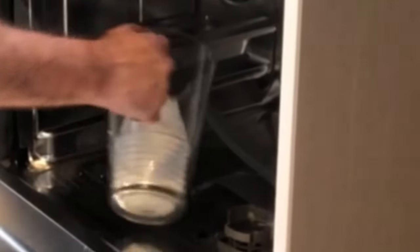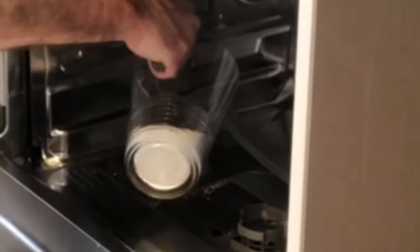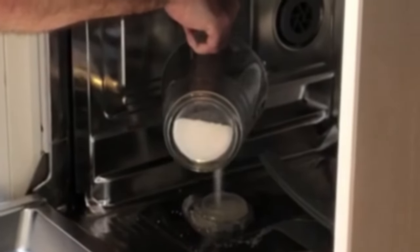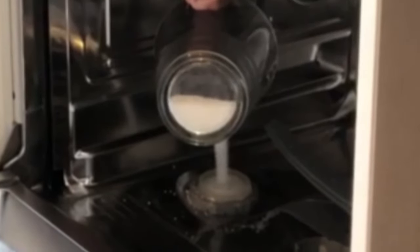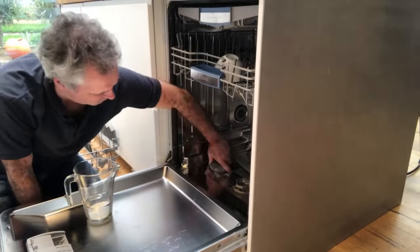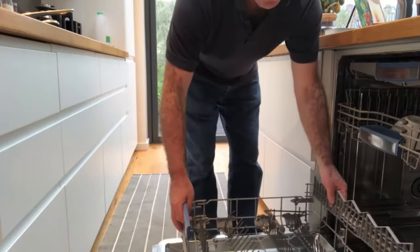Just keep pouring and filling — fill to the top. There we go, that's full. Put the cap back on. Excellent, there's a little bit left over. Put the tray back in and close the door.